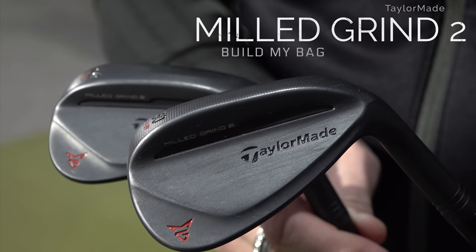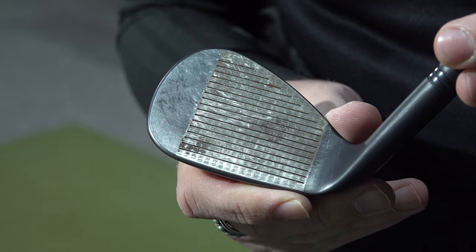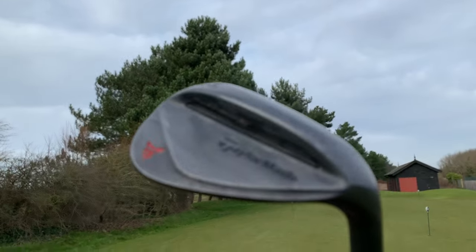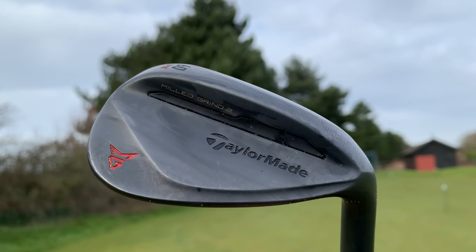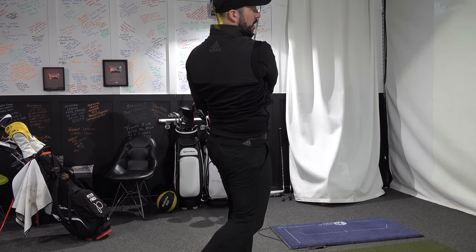The wedges I've chosen all have different things going on with them. First of all, the Mill Grind 2 — the big talking point is the raw face with a finished rest of the club head. As the face gets wet and exposed to the elements, it gets rustier, which apparently helps with dispersion of water at impact, spin, and all manner of good things. They've also got a TPU insert in the back which helps with vibration, and they've redistributed the CG position compared to the original Mill Grind, because on the longer pitches I wasn't quite able to control the flight as much as I'd have liked.